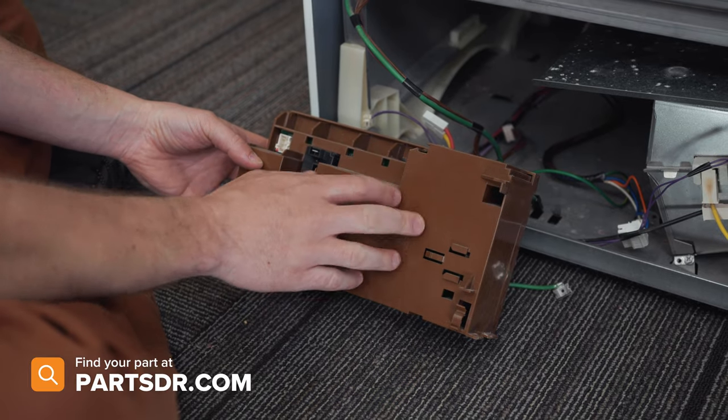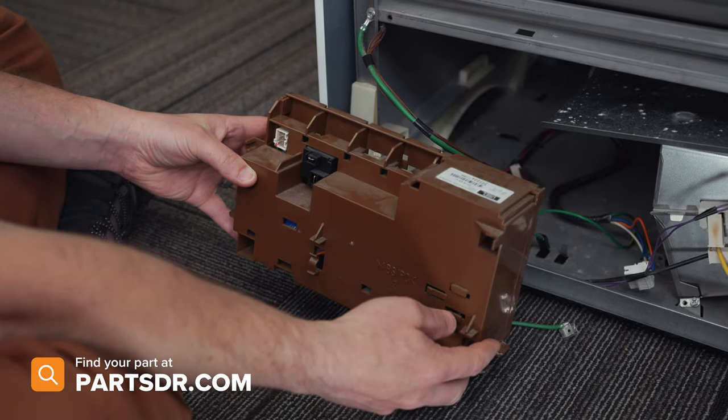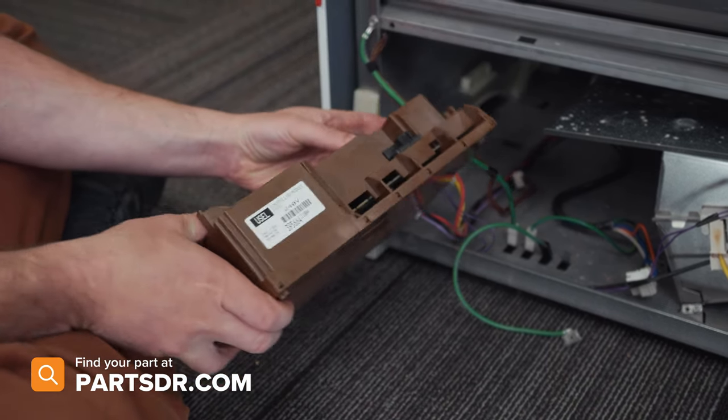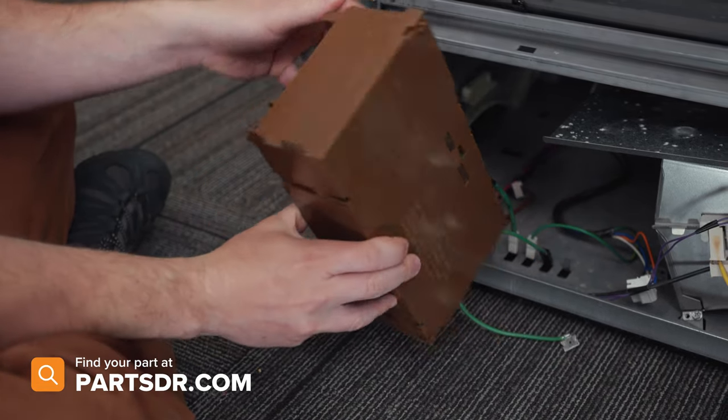If you have a bad motor control module and you need to purchase a new one, you can check out our website, PartsDoctor.com — we'll leave a link in the description below. Make sure you're searching with the model number from the tag on the dryer to ensure you get the correct part.